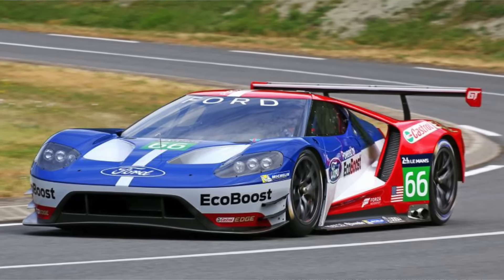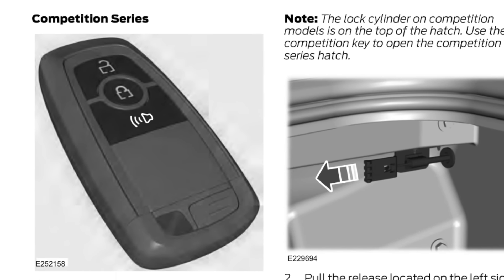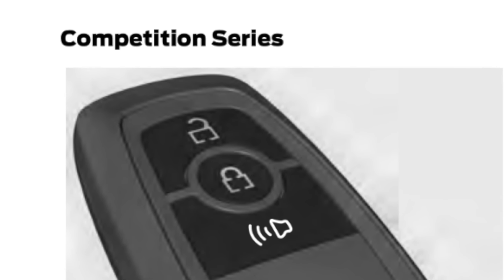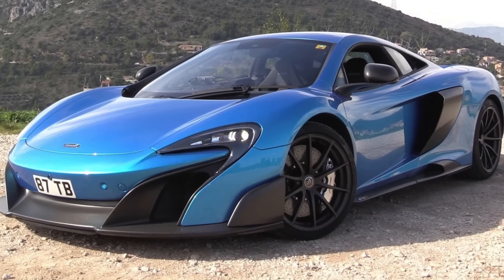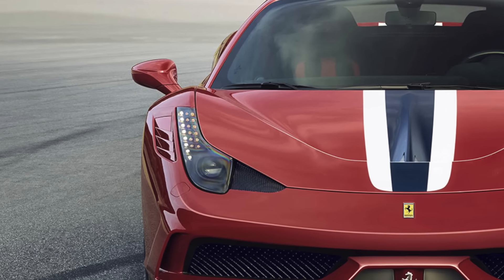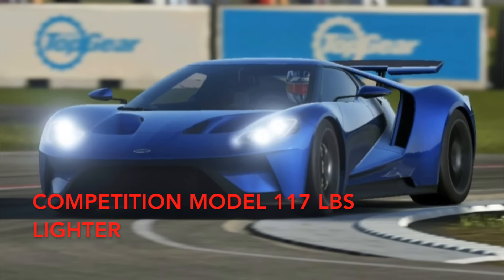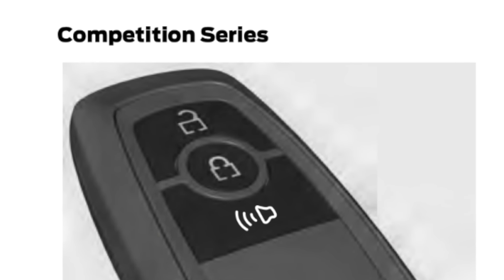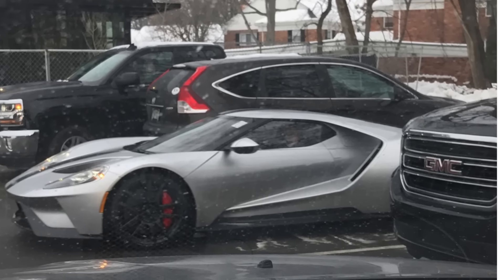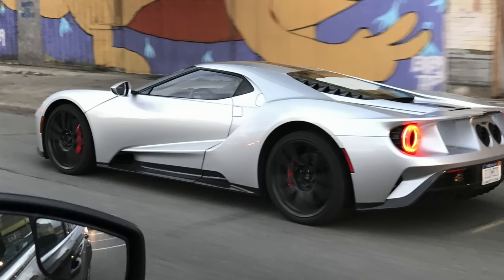Arguably the most interesting information from the owner's manual is confirmation of an upcoming Competition model of the Ford GT. This is going to be the most hardcore version of the GT — kind of like the 675LT was to the 650S, or the 458 Speciale was to the 458 Italia. It's going to be the lightweight, track-ready version of the new Ford GT. Even though news just broke with the owner's manual release, we've actually seen the competition model before — Ford has been running a prototype version around Detroit for testing.